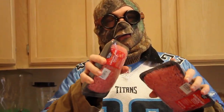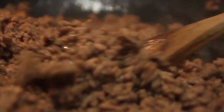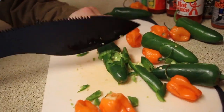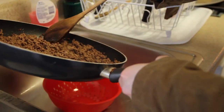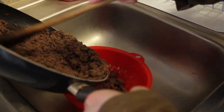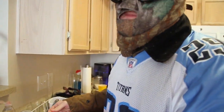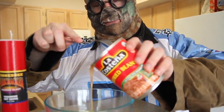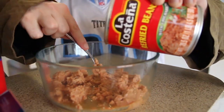Step one: brown that meat. Once you got the meat browned, you gotta drain it, because nobody wants sloppy greasy meat. Get out of there, you grease. Open up the refried beans — you want to put about 16 ounces in, layer it nice and flat.